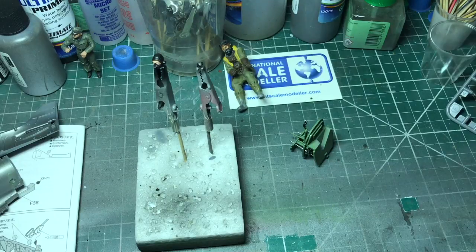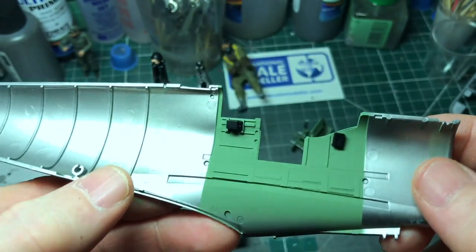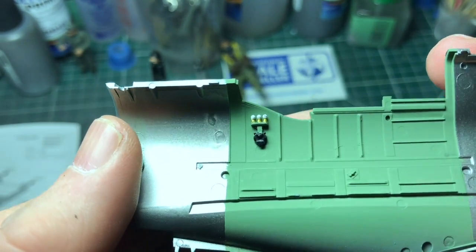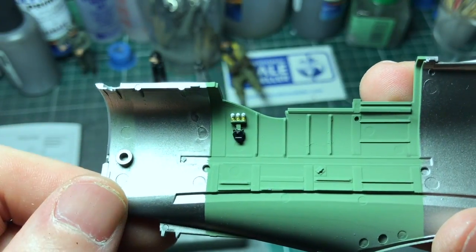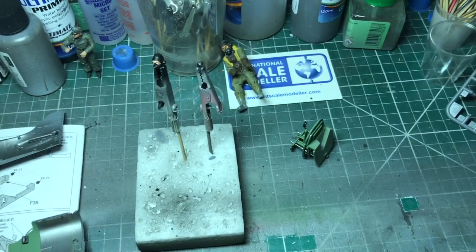Just thought I'd give you a quick update to see where we're up to. So we're going to do the inside, just a couple of pieces on this side - it's quite detailed already. Colors used: silver, glass black, a cup of green, gold, white. We'll leave it there and come back with it a little bit more and show you how I'm getting on. See you in a bit.